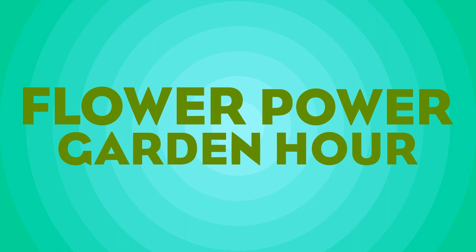Hi, everyone. Welcome to Flower Power Garden Hour. I'm your host, Marlene, and this is your February to-do list. It's a little late, but it's still February, so you have time. Joining me, because this is also a question-answer episode, is Joe. Say hello.